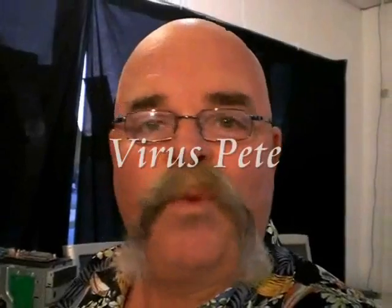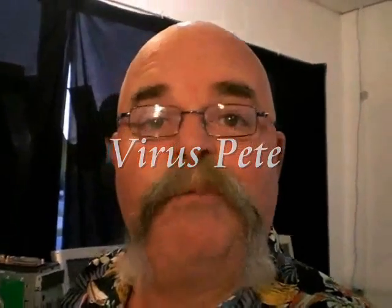Hi guys, this is Pete and welcome to the very first episode of PC Repair for Dummies. The purpose of this series is going to be to show you guys how to maintain and do some basic repairs on your computers. Now I know that there's a lot of tech heads out there that know an awful lot about computers, so these episodes are not really for you. This is just for the average mum and dad, Joe Blow, that doesn't really know much about their machines and would like to know how to do some basic maintenance and certainly some basic repair.